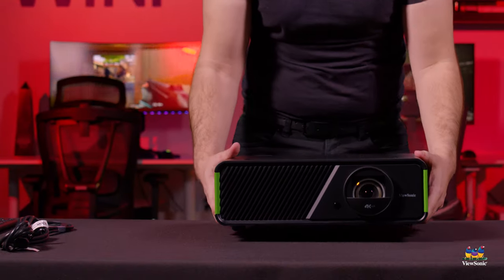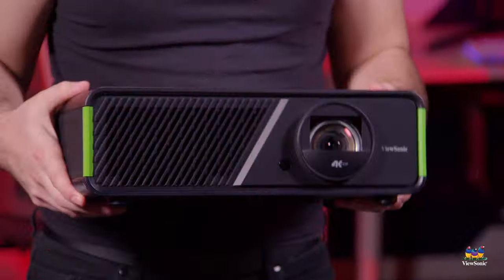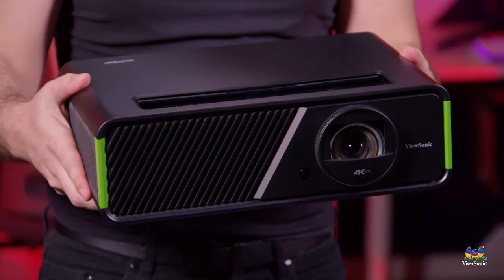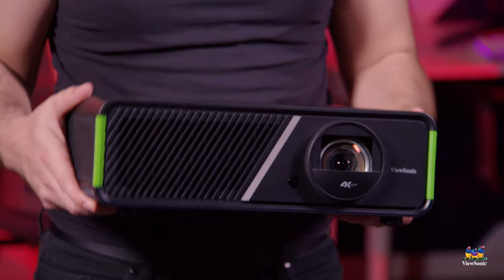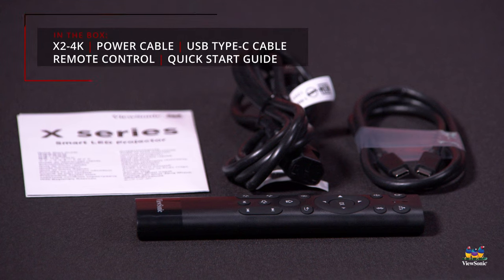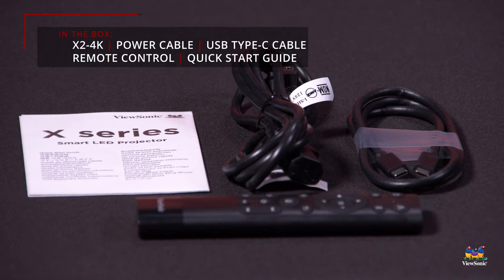Pulling everything out of the box, we have the X2 4K itself — a medium-sized projector, about normal for home projectors. We think you can have it set up on a tabletop or mounted on your ceiling, and we have mounts for both of those. Additionally in the box we give you a power cable, a quick start guide, and a USB Type-C cable.